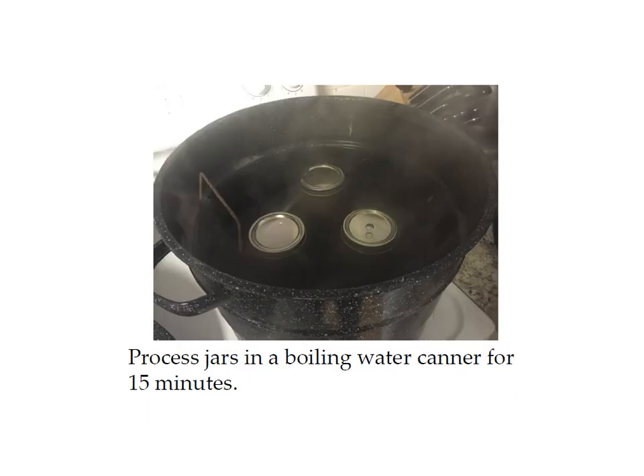Next, process your jars in the boiling water canner for 15 minutes. Make sure that you have an inch of water above your jars in the pan — if you don't have enough water, just add more, and don't start the timer until the water is boiling. If you live above a thousand feet in elevation you'll need to increase your processing time; there's an altitude adjustment chart included with these canning courses and you can also find one easily for free online.